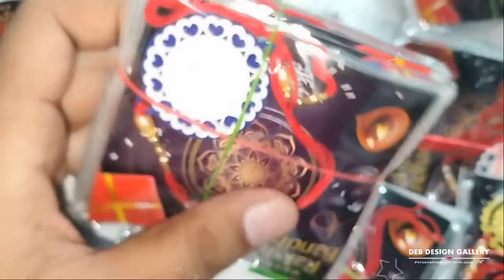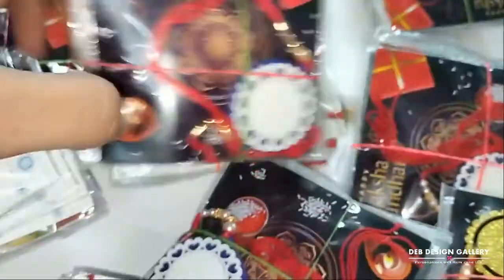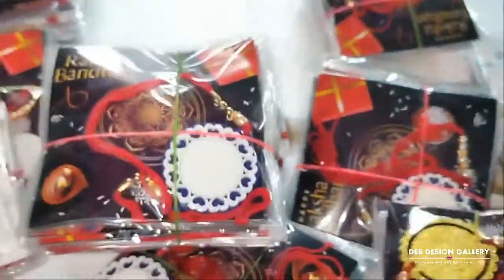Also available are acrylic Rakhis in magnetic. This round shape is the best one. And another one in square shape.